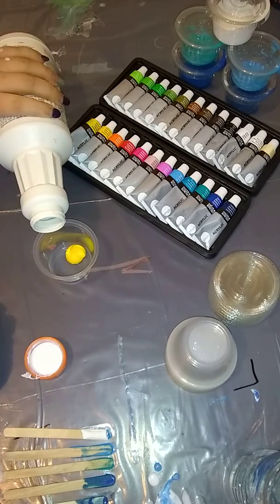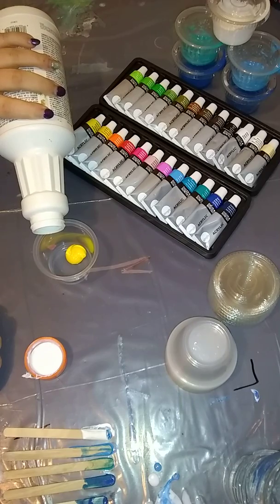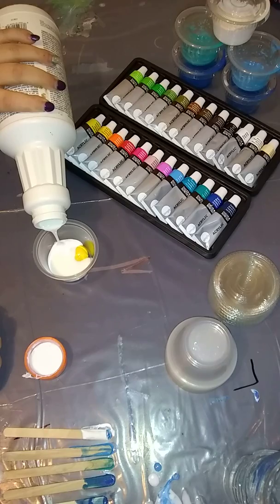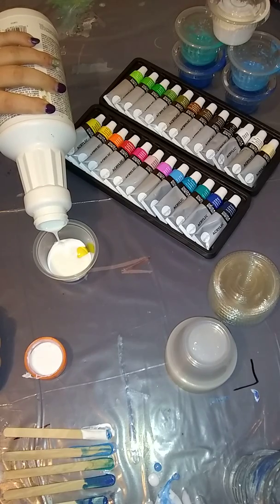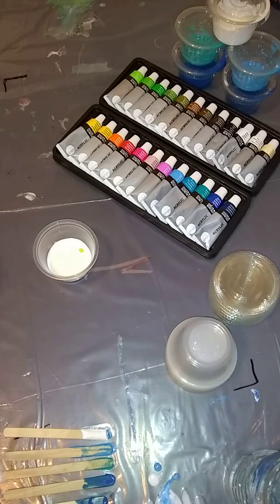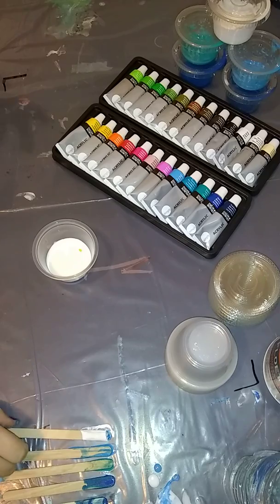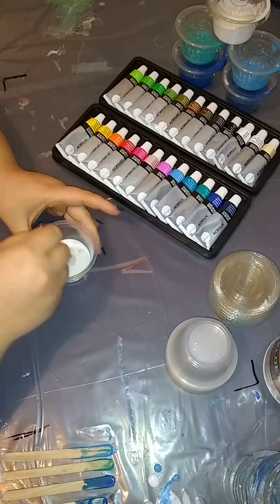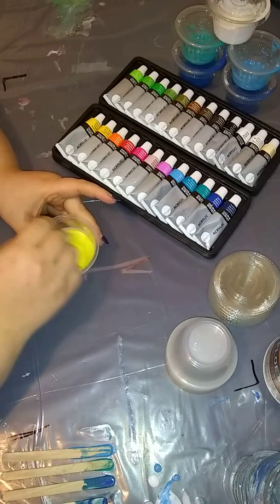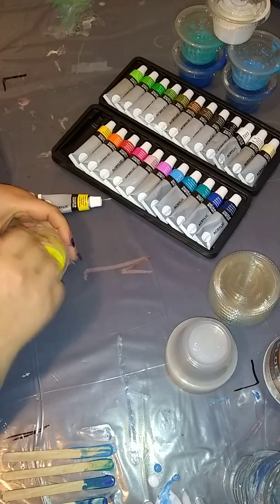I'm just gonna do them in order, stack them in order, and label each color at the end. I'm not measuring the paint so it's just approximate — I just eyeball it. This is a medium yellow.